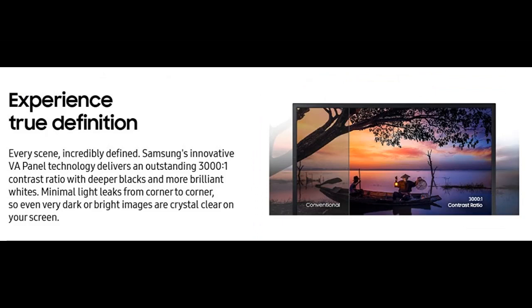Whether you're standing up, sitting down, or peering over someone's shoulder, documents and graphics look consistently accurate.